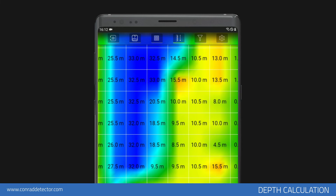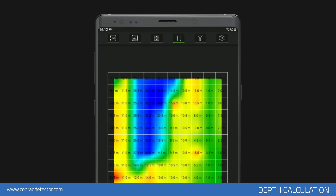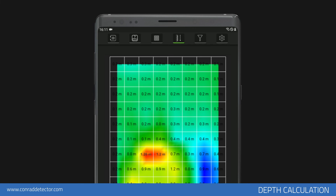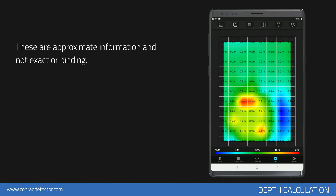Depth information for each point may be viewed within the signal square. If there are no magnetically susceptible objects or different underground anomalies present in your measurements, depth information will be viewed as zero or very small numbers. As seen on the sample graphic, 1.26 is viewed on the metallic object — this means the depth of the metallic object according to the light mineral soil type is 1.26 meters. Data included in the depth information is generated with a specific calculation and gives you an approximate idea. This information on depth is not definite or binding.